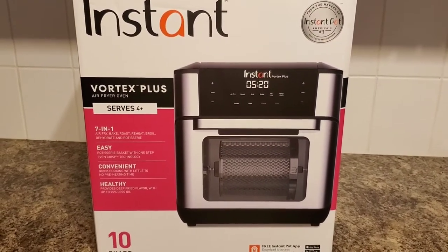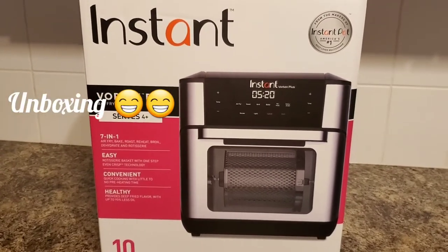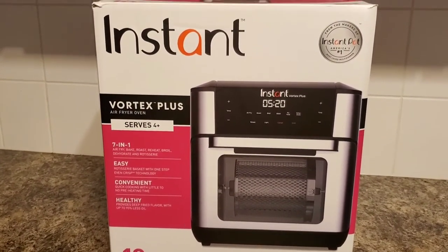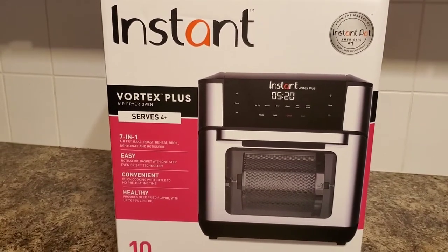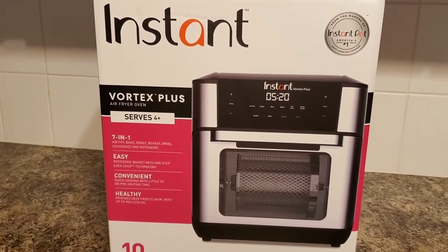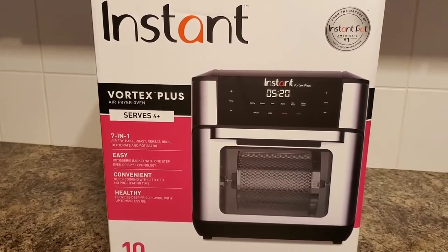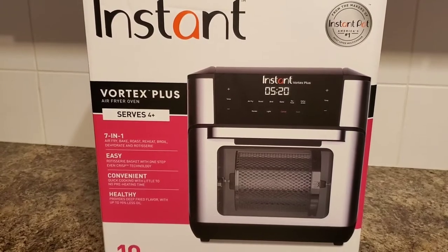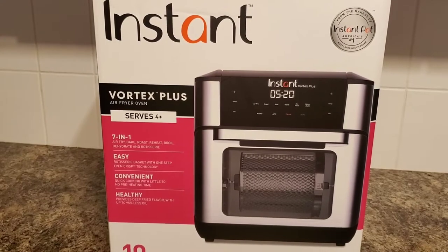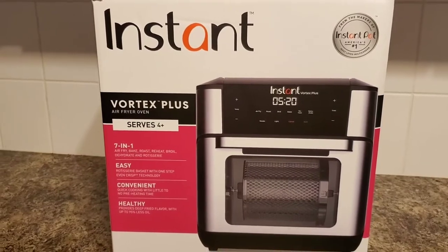Hi guys, welcome back, this is Karen. In this video I decided to do an unboxing on my new air fryer oven. I've been looking and searching for one, passing up so many deals because I was uncertain about the brand I wanted. I knew there were certain features I was looking for, so I did not want a standard air fryer — I wanted an air fryer oven that could do quite a few things.